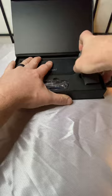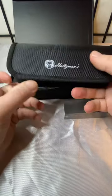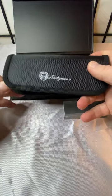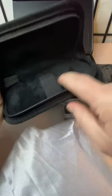First thing out of the box: cleaning cloth, a sharpening stone, and a little carrying case. The carrying case could actually be good if you need to put this in your checked luggage under a plane, because you can't carry pocket knives on carry-on. You could put it in here, and it is very soft.